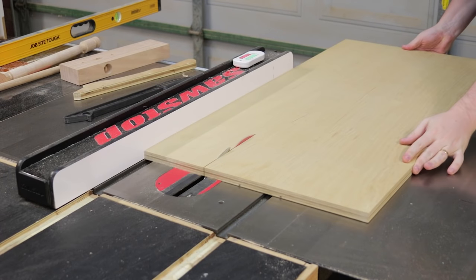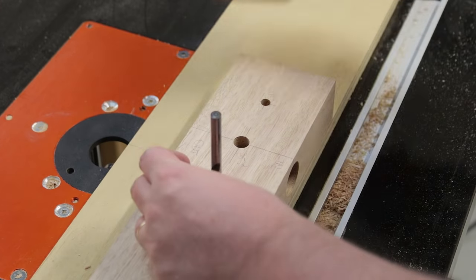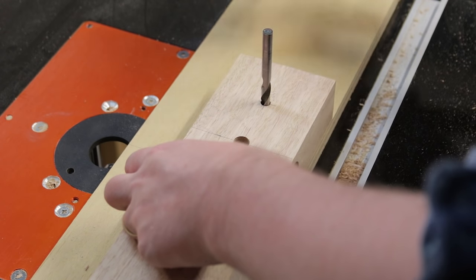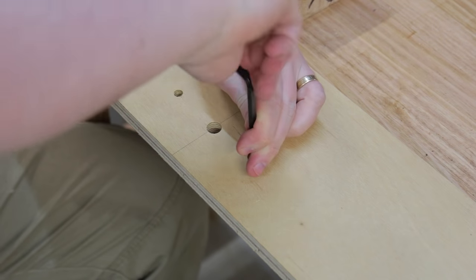For the base, I then ripped some leftover 18mm plywood. It just needs to be long enough to reach across your router table. Using the drill bits I used to drill the holes in the jig, I could then transfer those directly to the plywood. I installed some M6 threaded inserts into the plywood.